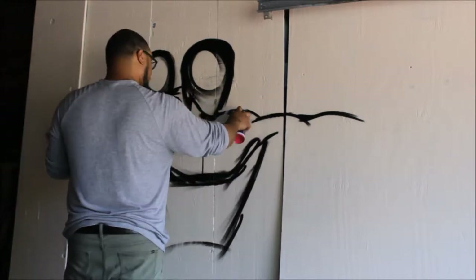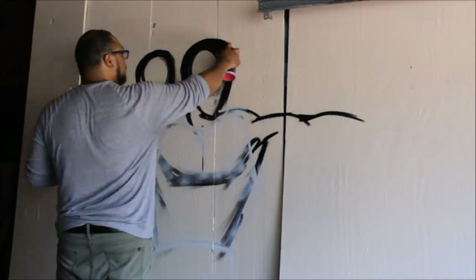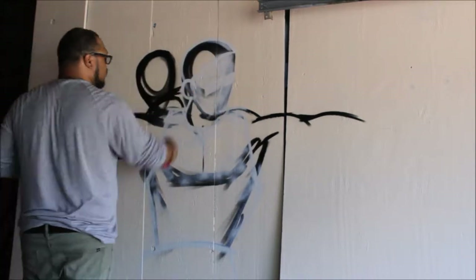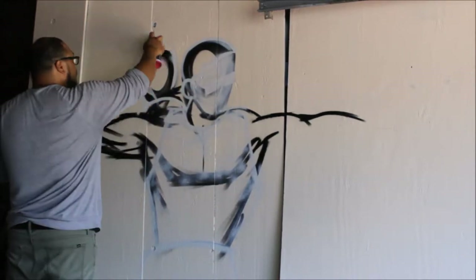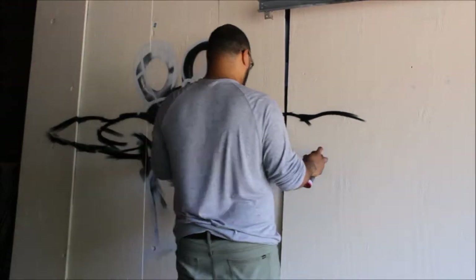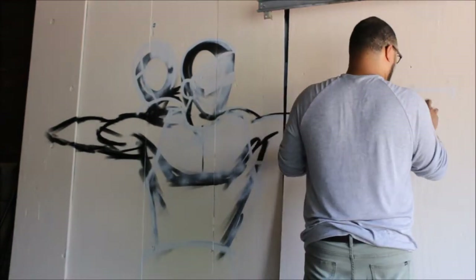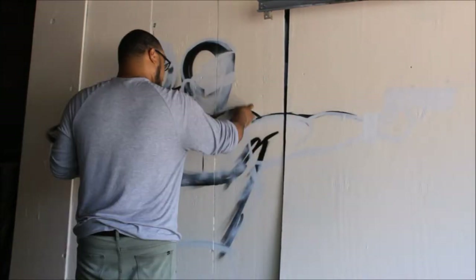Now he's going back in with some iron lac gray to put his clothes and his detail. This one was really a lot of fun to watch him paint. We paint in our garage and our neighbors can kind of walk by and look and see what's the new mural that's going up on the practice wall — it's become a thing.